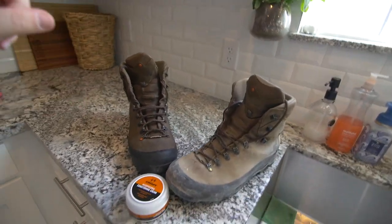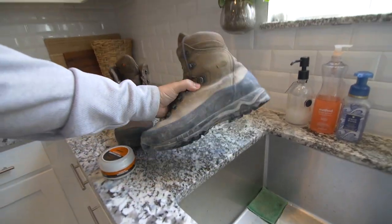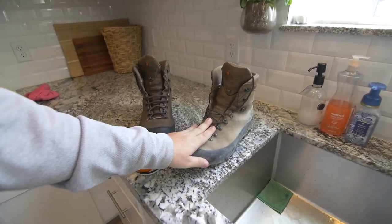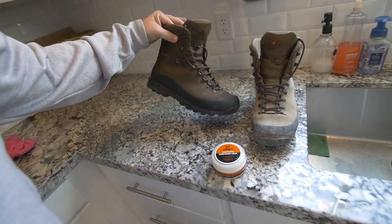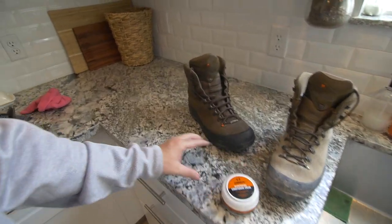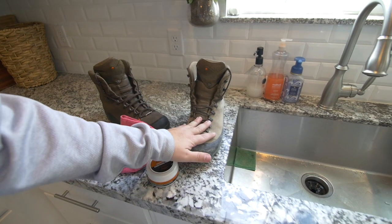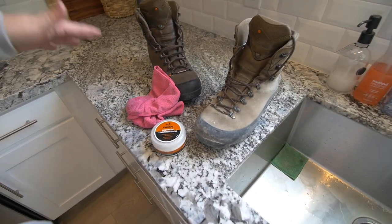Hey, what's going on guys? It's Sean and we are back in the kitchen today. I know it's weird — we're not cooking. We're actually taking care of some of our equipment, and that would be our boots. We are going to be making our boots go from looking like they've been worn and abused — put some miles on these bad boys in the last year — to looking pretty much brand new again. It's a real simple process using this Crispy waterproofing conditioning cream and just an old towel. We're going to clean our boots off, apply this cream. Quick short video today, but I want to show you how I do it. So let's get right into it.